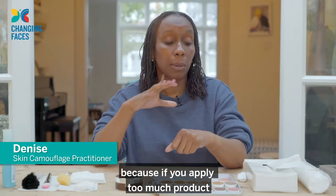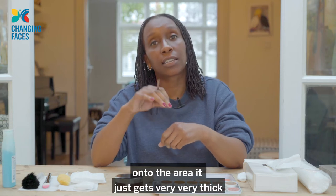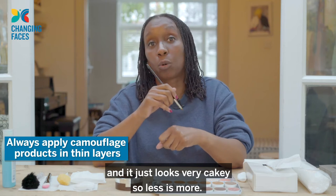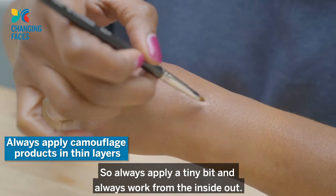Always work in thin layers because if we apply too much product onto the area it just gets very thick and looks very cakey. So less is more — always apply a tiny bit and always work from the inside out.